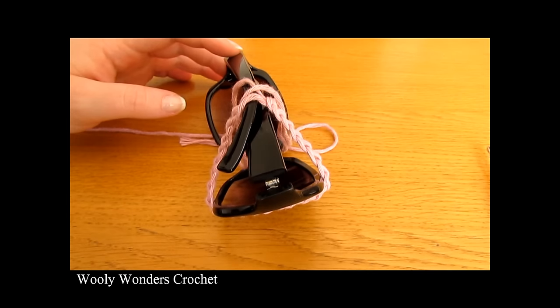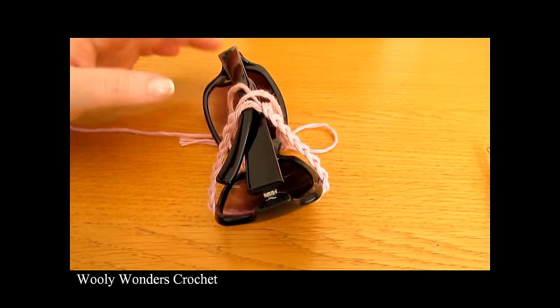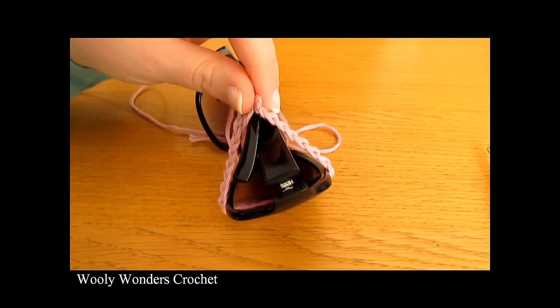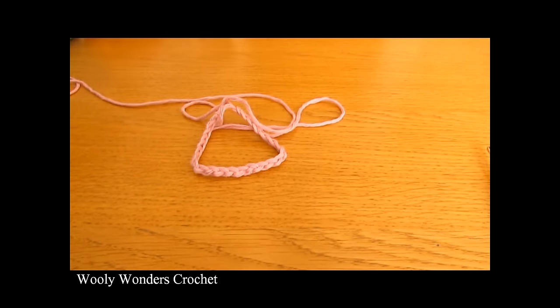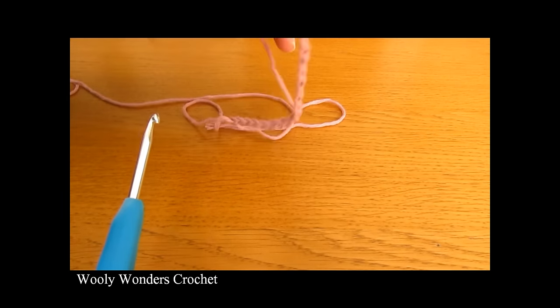I have just finished making my foundation chain and I ended up chaining 24 with a 4mm hook. As you can see that fits really nicely around the widest part of my glasses. Make sure you don't make your foundation chain too long as the case will have a little bit of stretch to it. We are now going to turn our chain into a foundation ring.